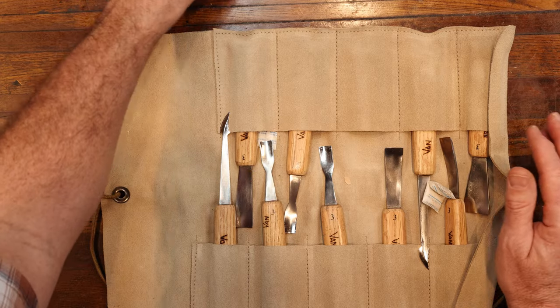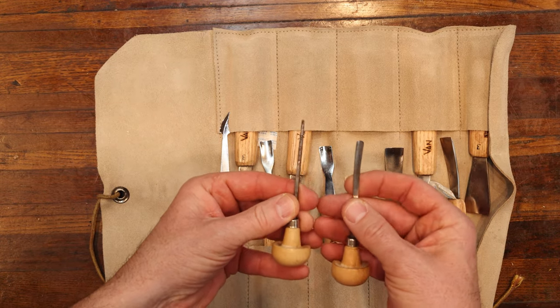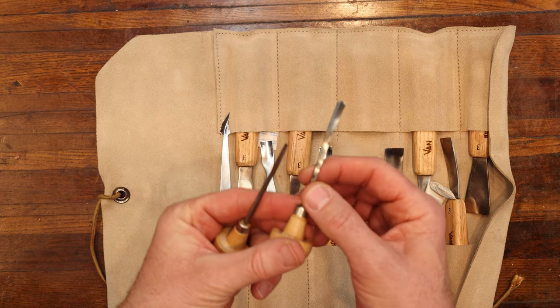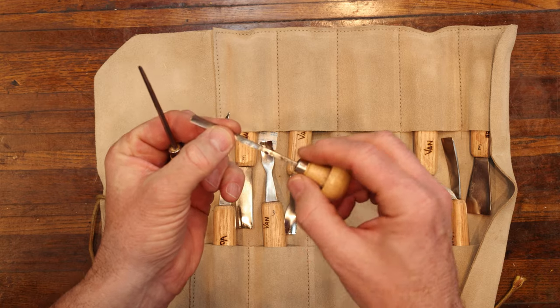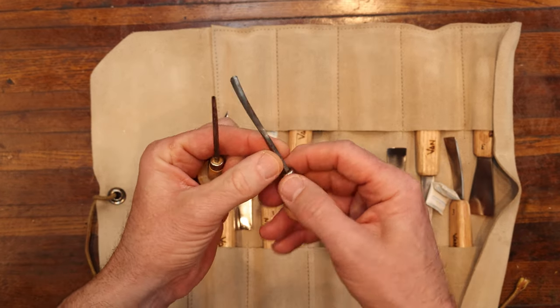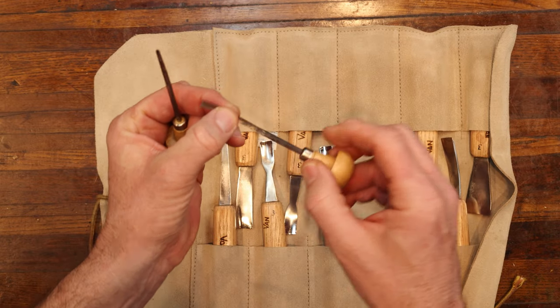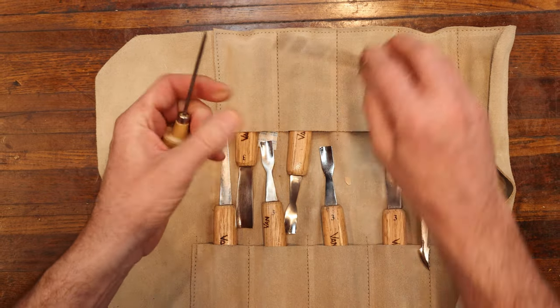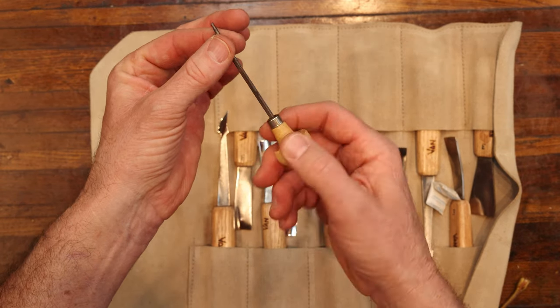I'm showing you here a couple of hand tools that were given to me years ago that have some pitting and rust that haven't been taken care of. What I do is take some emery cloth and work these over the best that I possibly can, and then put a little light oil on them to keep them in good shape.